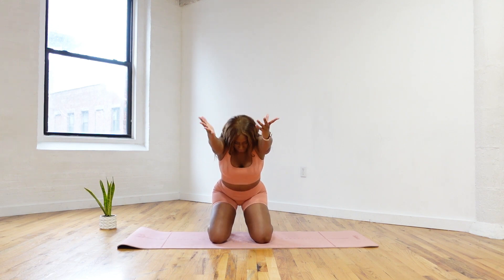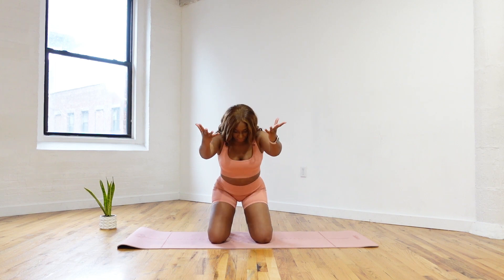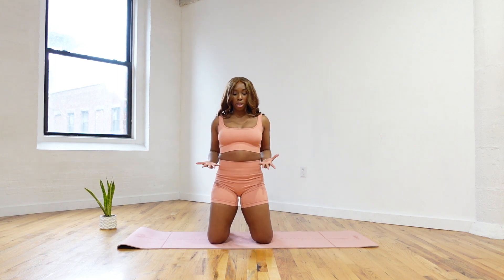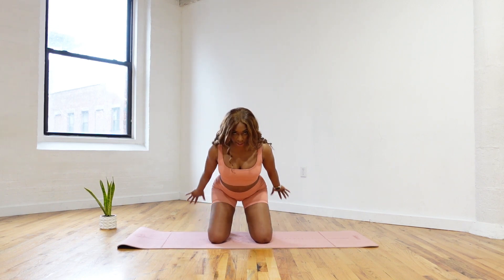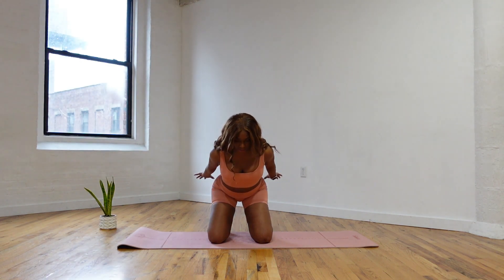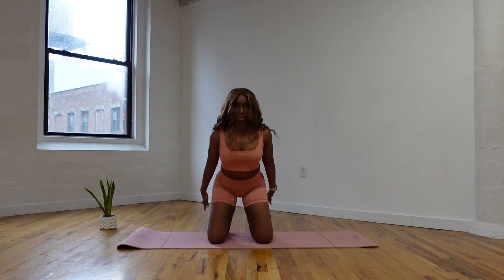So good. Can you give me two more just like that? One more — we're going to sit the sits bones back, sweep the arms back, and take a little posterior arm raise. Palms are facing up. We're ready for a little triceps here. For six, five, four, three, two, and one. Come on up, shake it out.